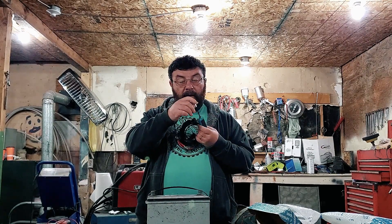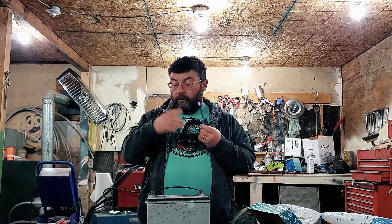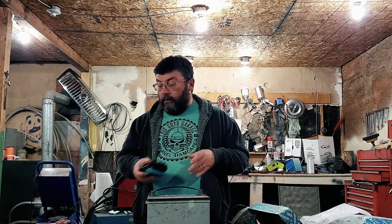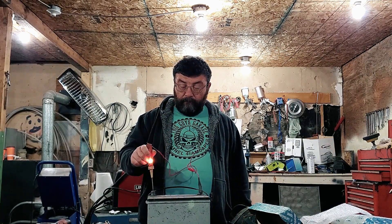It comes with a handy device to stop yourself from poking yourself. So before these became available for a reasonable amount of money, we had this — a test light — which will only tell you whether you've got power or not.